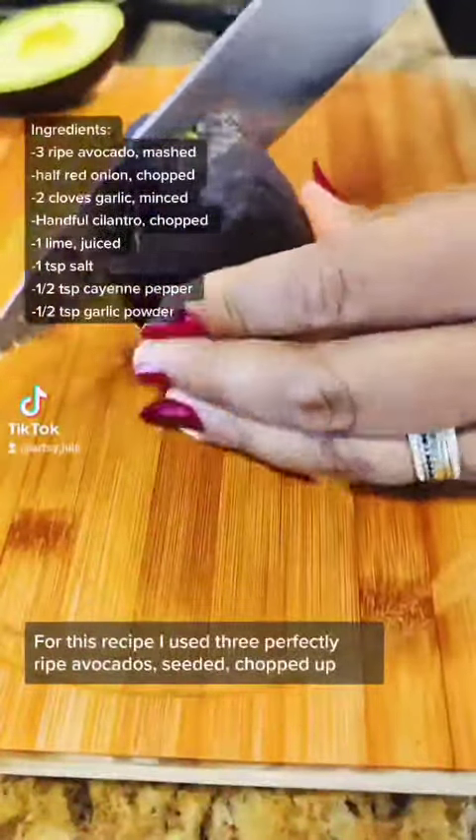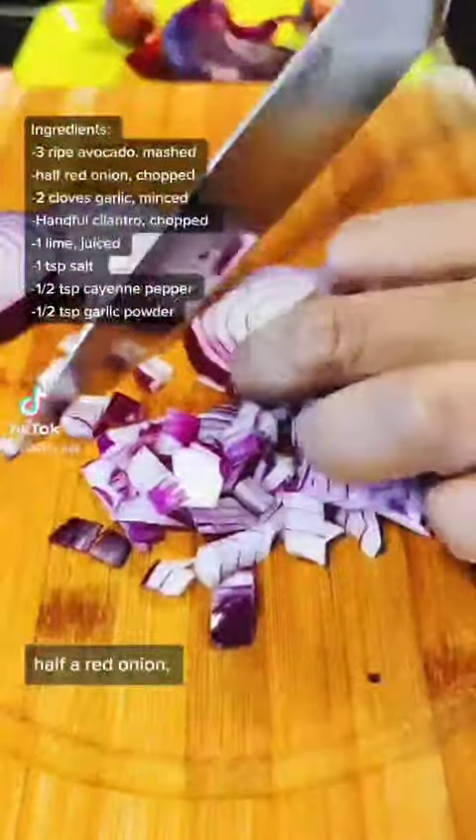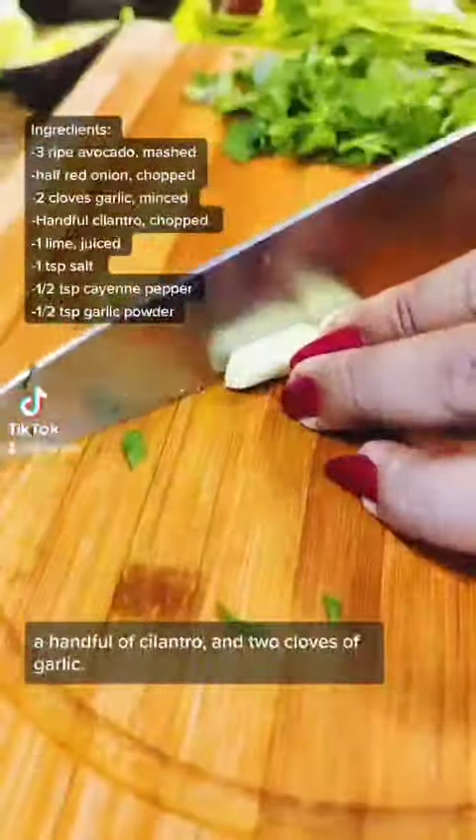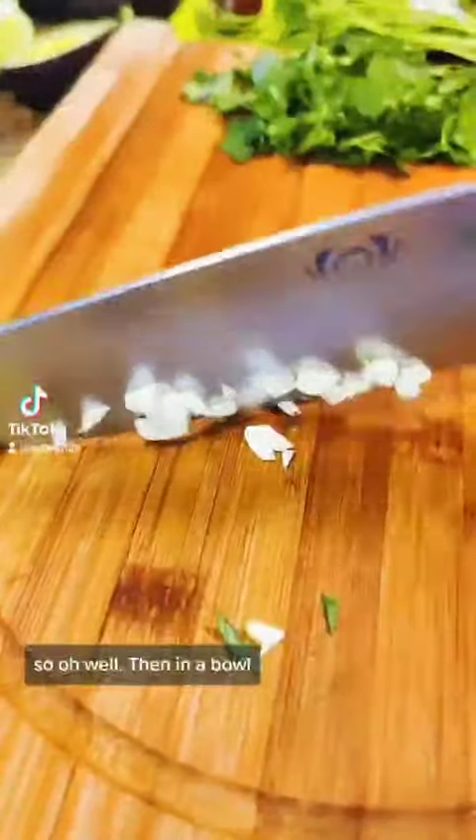For this recipe, I used three perfectly ripe avocados, seeded, chopped up half a red onion, a handful of cilantro, and two cloves of garlic. Guacamole calls for tomatoes, but I didn't have any, so oh well.